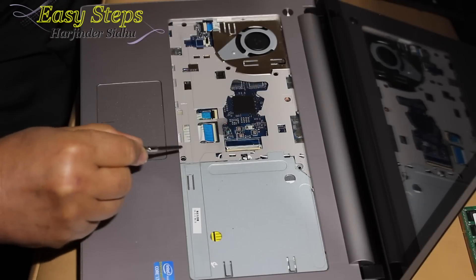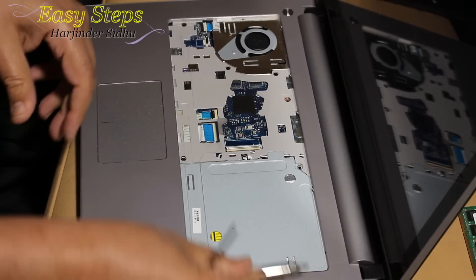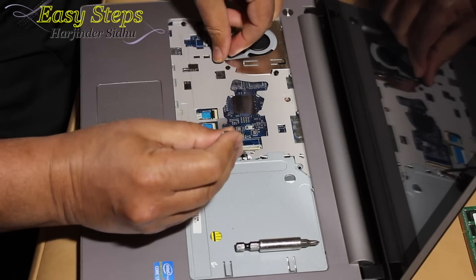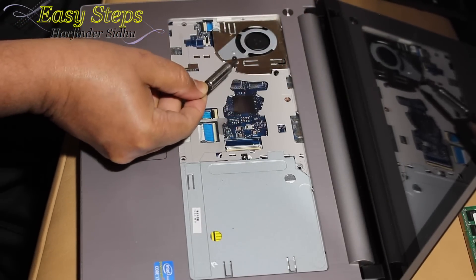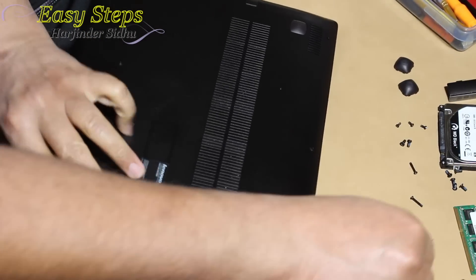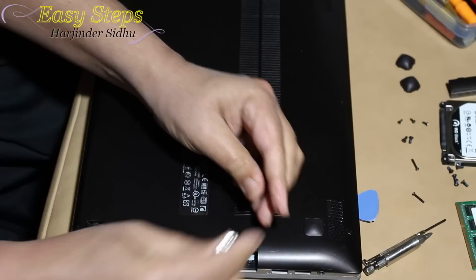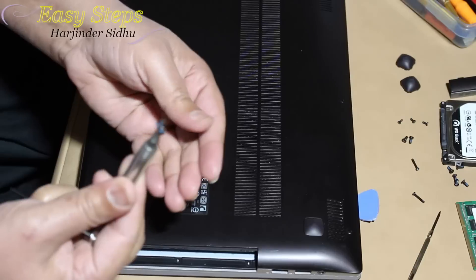Now this one has five screws we need to open — one, two, three, four, and five. Once all the screws are open, I'll use my magnet screwdriver to lift all the screws. Keep the screws in a safe place. Once all the screws are open, we're going to turn it over from the DVD side and open these three small screws — they are really tiny. I'll use my magnet again and lift those three screws.